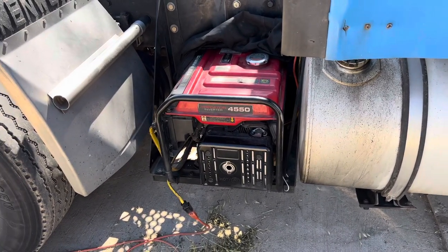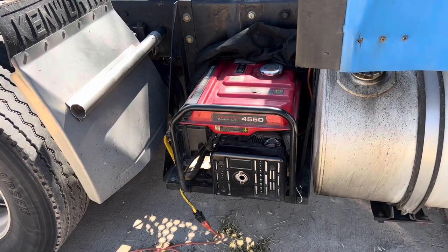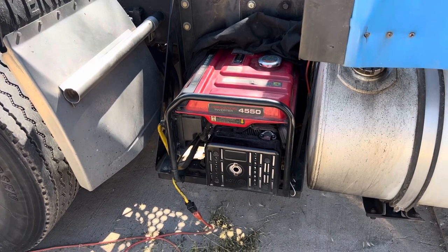That is my APU slash ghetto generator. If you have any questions or comments, let me know. Thanks for watching.